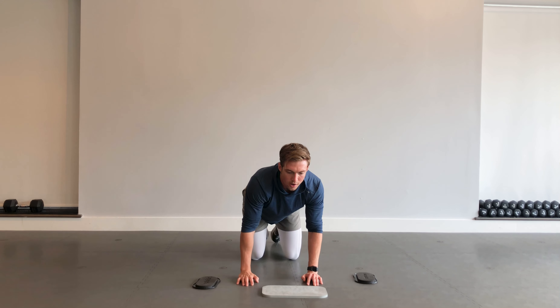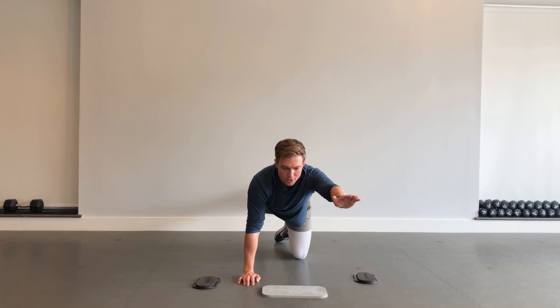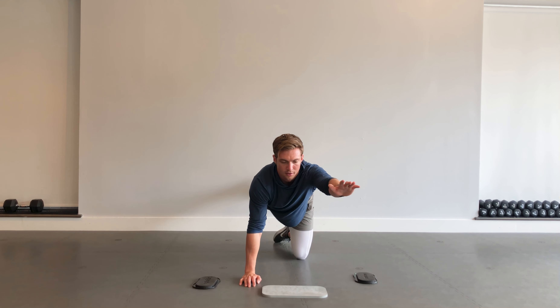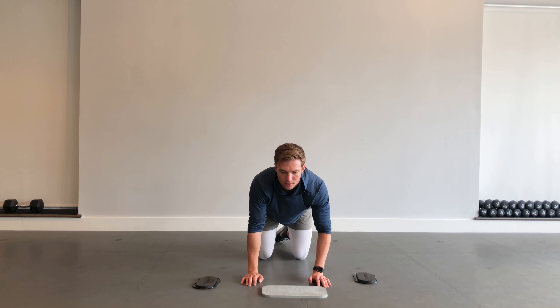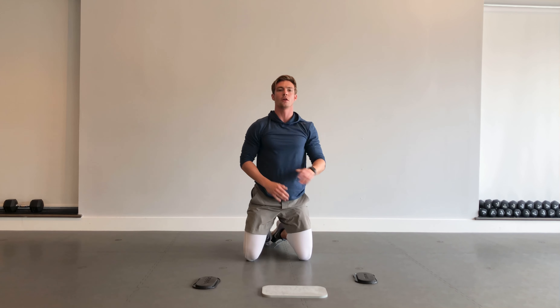Feel your core. Get that leg up. Try to get a nice square position — hips and shoulders. Ten seconds. Remember to breathe — in the nose, out the mouth. Three, two, one — good.